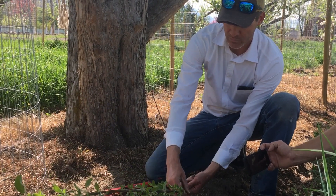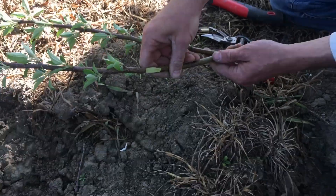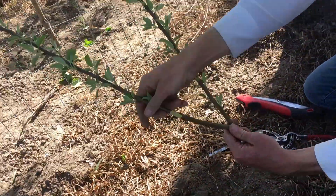And the following year, this bud will then grow a new branch coming off the edge.